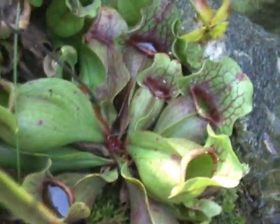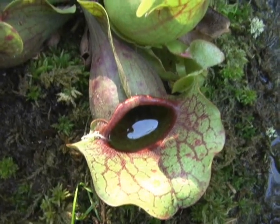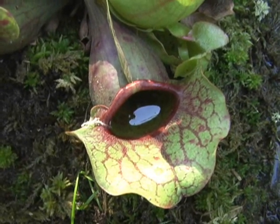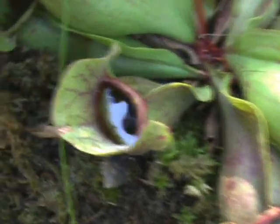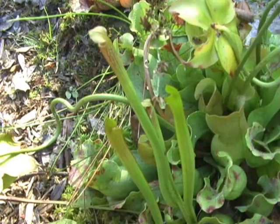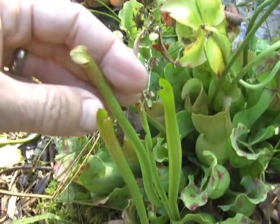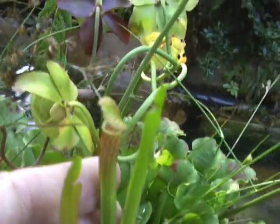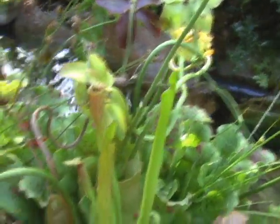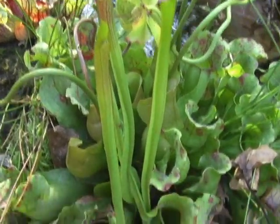These are purple pitcher plants, which are native to the coastal areas of the United States and Canada, and also lots of boggy areas and wetlands. That's why wetlands are so important — very unusual creatures live there. Next to the purple pitcher plants we have mountain sweet pitcher plants, which are a federally endangered species. They're very small but they do play their part in digesting small insects.